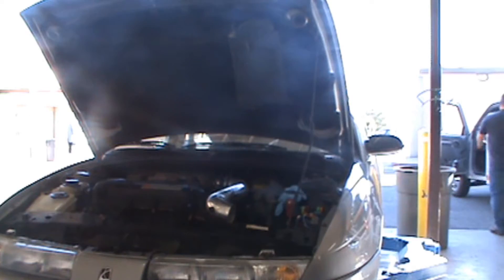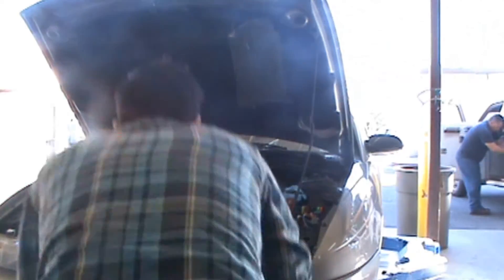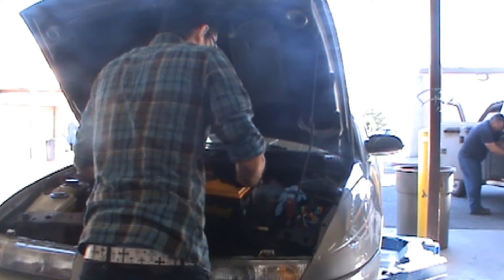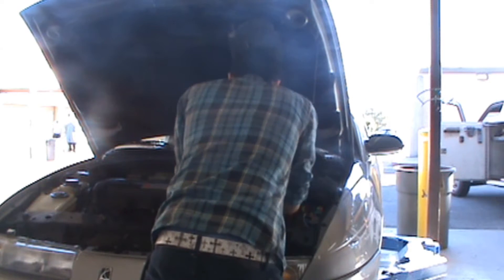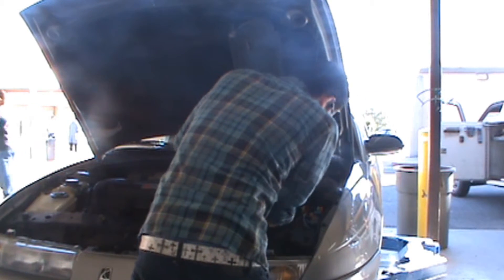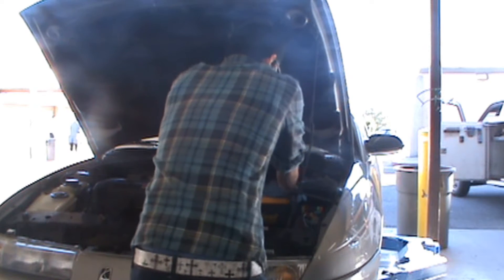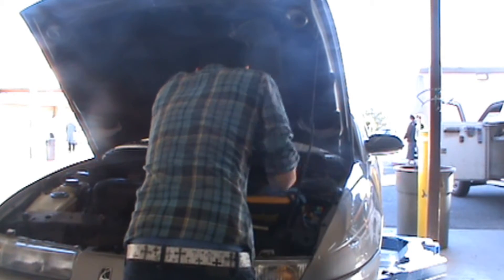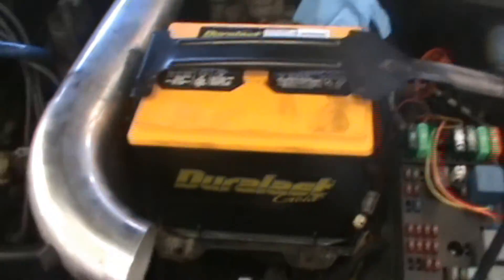We can install the new battery the same way the old one was in, and we'll place the positive cable on first. Make sure it's seated safely in the tray, as we have it here. Now we'll bolt it back up and put the cables on.